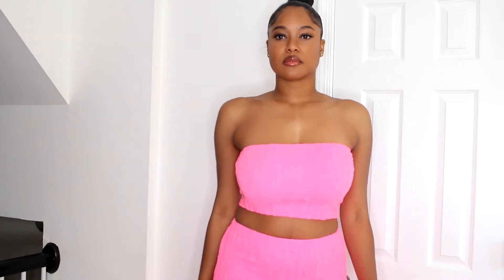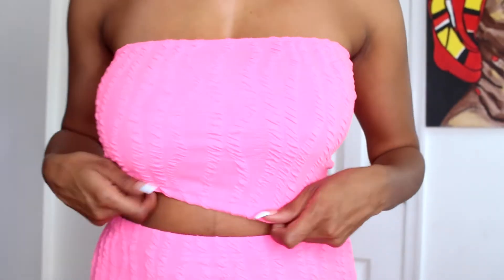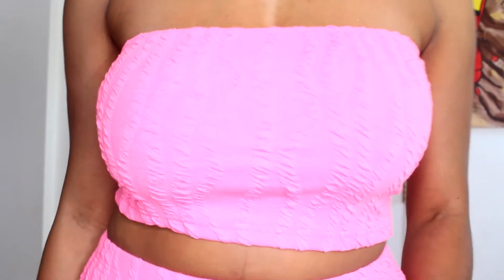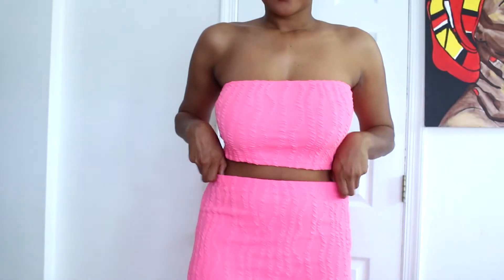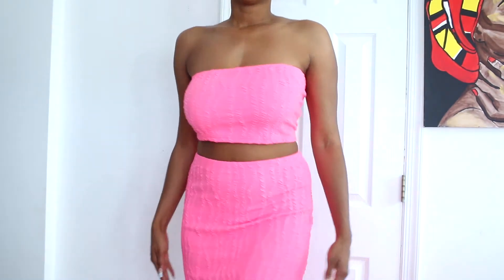This is a two-piece pink set, also a large. I feel like my bust area is a little bit big, but I'd rather the blue part fit. I love the texture and quality — it's not too thick but not too thin either. The texture is really pretty, so I'll let you watch the footage and see how it fits and how it falls.